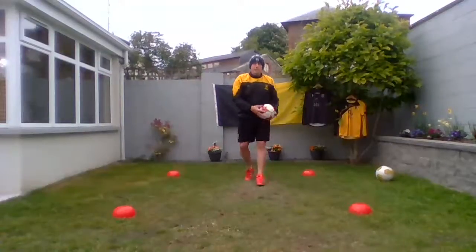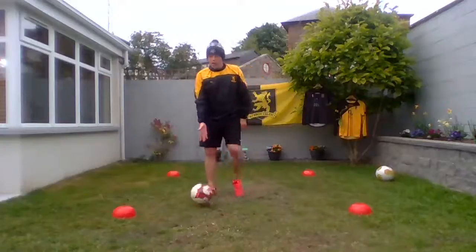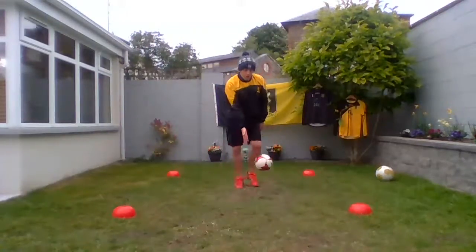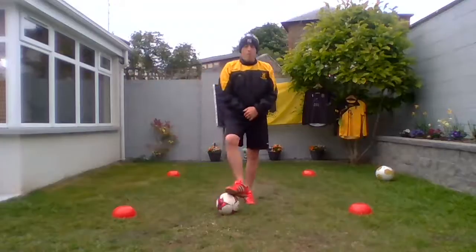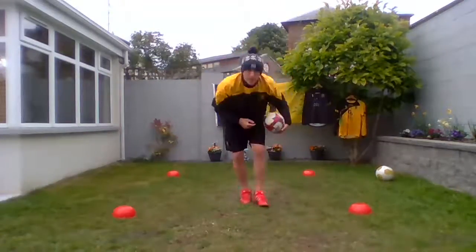Now we're going to switch over. We're going to use our left leg this time — our left thigh. We're going to control the left thigh, let it bounce in front of us and then go. Control it with our left thigh and let it drop. Keep it going — a few more to practice. Five more seconds. Great stuff, well done.